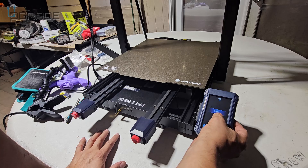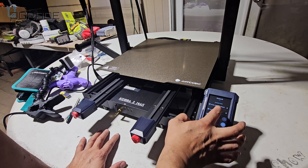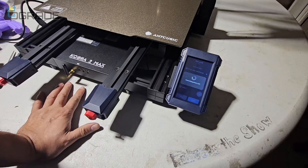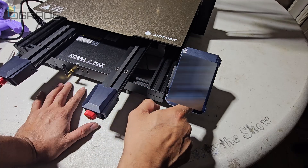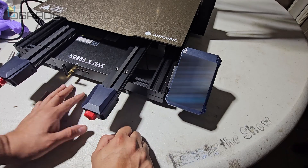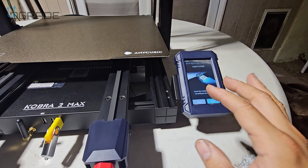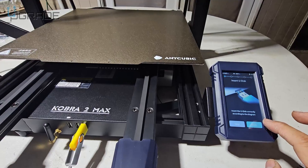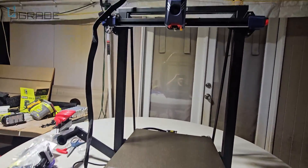We're going to turn it on for the first time. Let's start — we're going to select English, then Global, then Next. We'll put in our wireless information — I'm not going to show you that part. We confirmed wireless is on, hit Next, and we have the app already set up. It couldn't find the actual connection on the cloud system through the app, so I'm skipping that step and going Next.